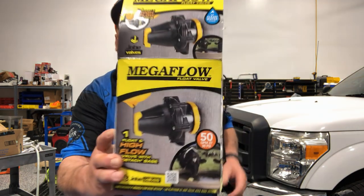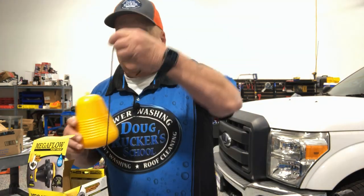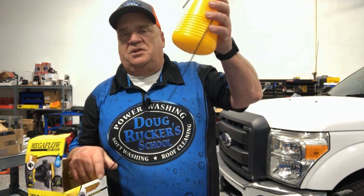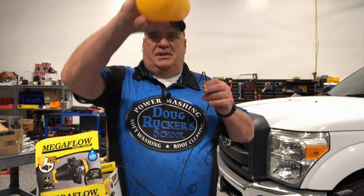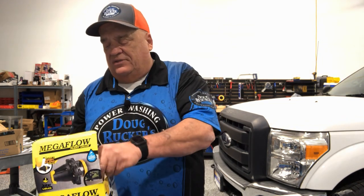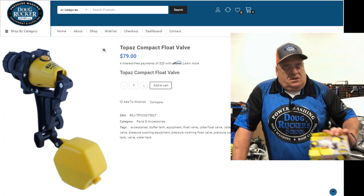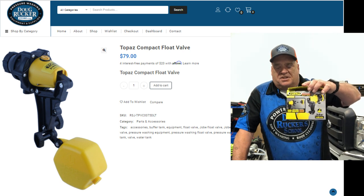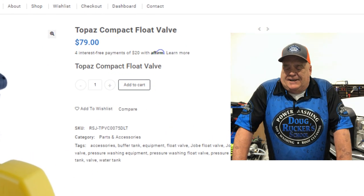The one with the string is called the Mega Flow — it has a string attached to a float, and the mechanism inside is attached to that. As the float raises up and hits the top of your tank that shuts the water off, but it requires a little more finesse getting the string at the right length. That's why I choose the Topaz model — it's much easier and quicker to install.